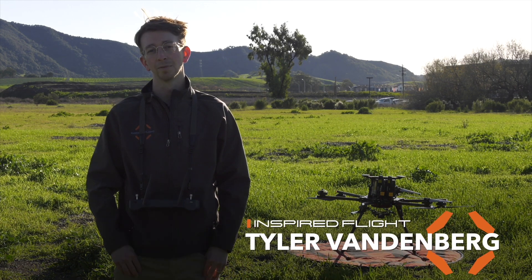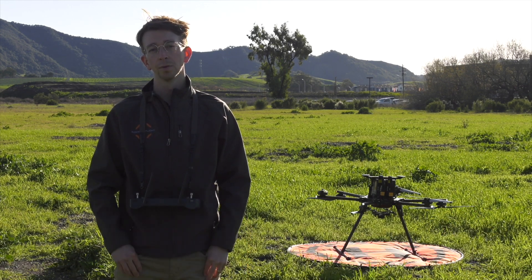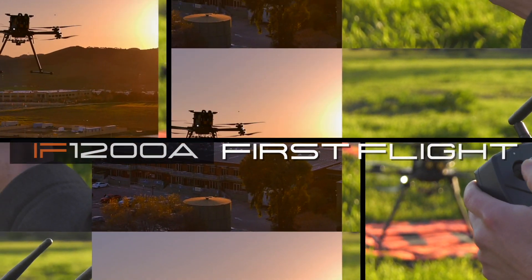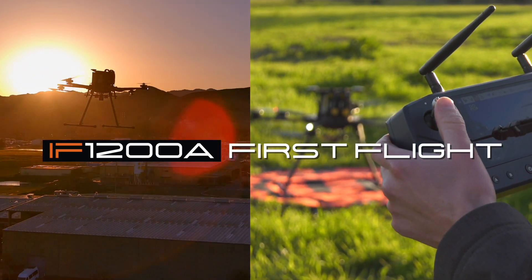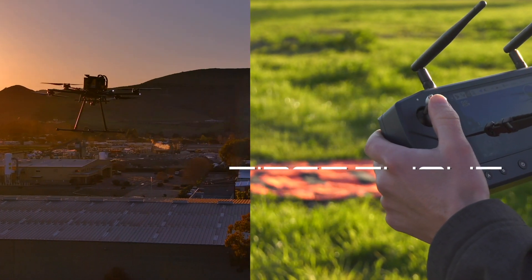Hi, I'm Tyler with Inspired Flight, and today I'm going to be walking you through your first flight on the IF-1200A. In our last video we talked about the pre-flight checklist, so in case you missed it, be sure to go back and watch every step you need to make sure of before you continue.